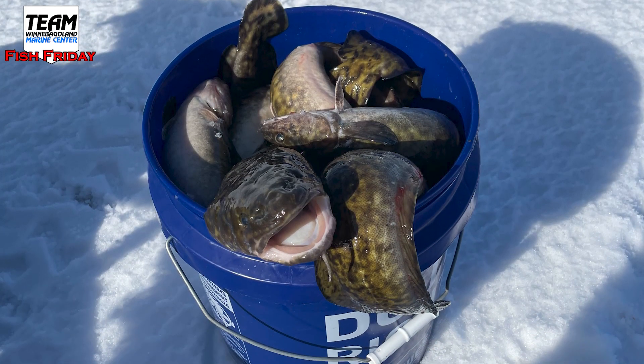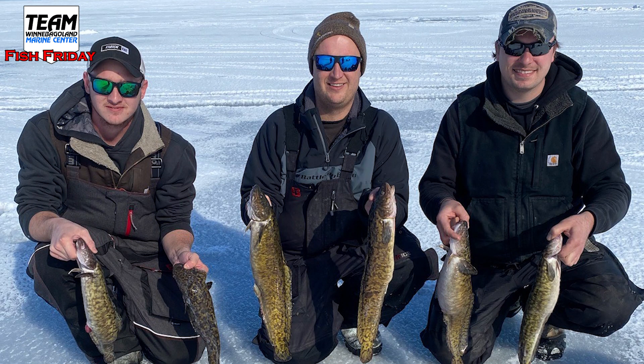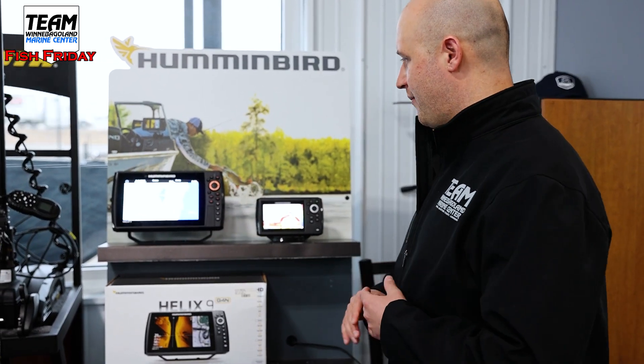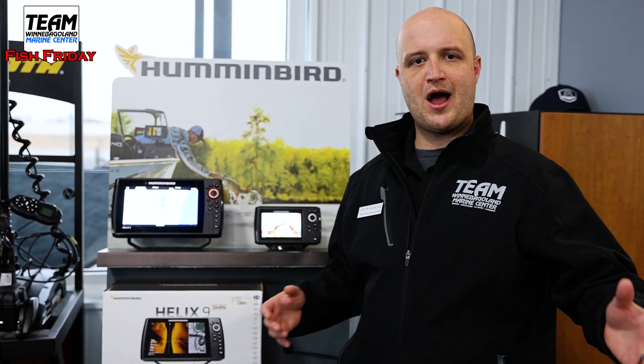I was actually just using it over the weekend — we were doing some burbot fishing. If anybody isn't familiar with burbot, they're also called lawyers or eel pout. They're in the cod family, kind of look like an eel. They move up into shallow water this time of year to spawn under the ice, which makes them very vulnerable to fishing. We've been after them and having some very good success. We were on Lake Winnebago at the southern end, hopping around different pieces of structure and found fish ranging from about a foot and a half out to five feet of water.